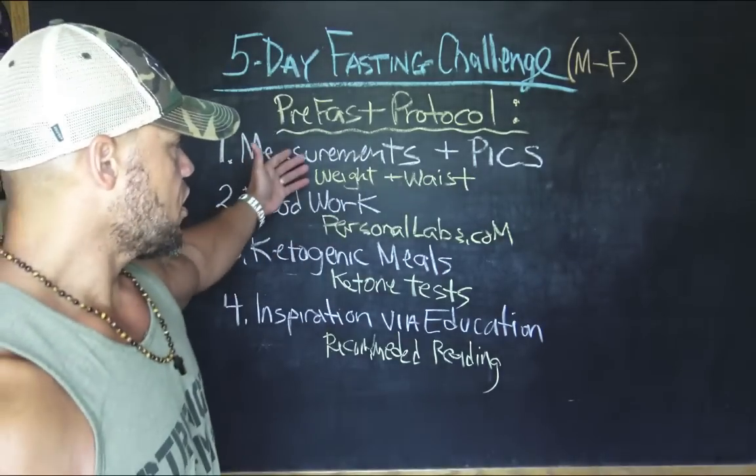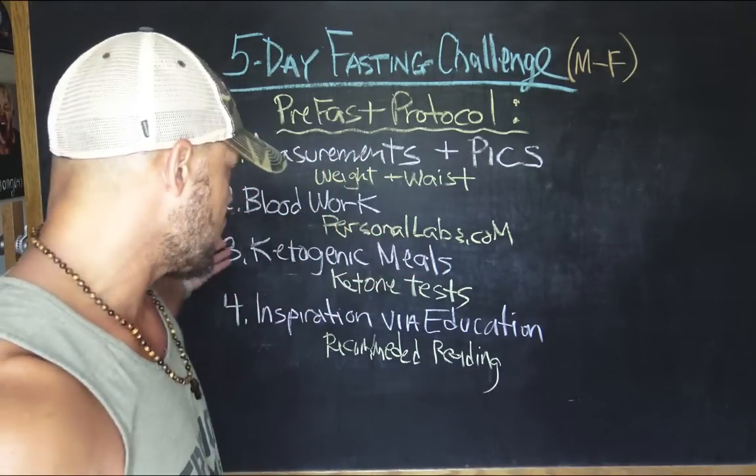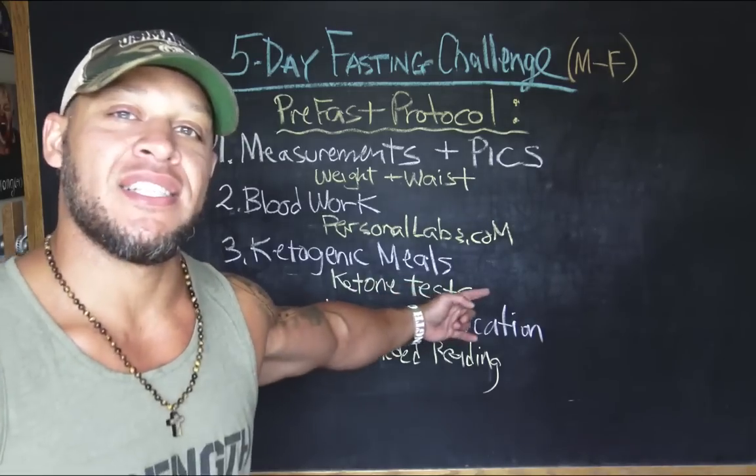So that's number two — measurements and pics, then blood work if you're interested. Number three is not optional. Number three is: you've got to get into ketosis. Well, you don't necessarily need to get all the way into ketosis, but for three to five days before you go into the fast, have ketogenic meals.